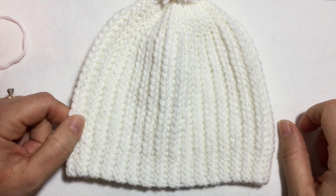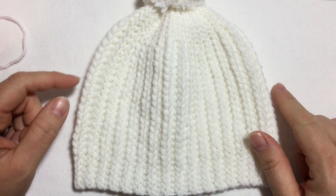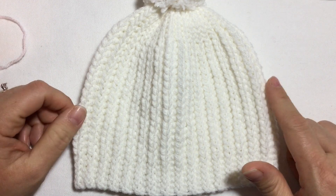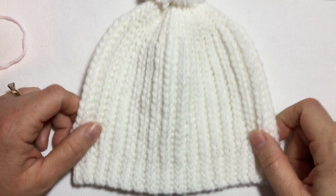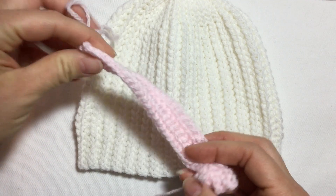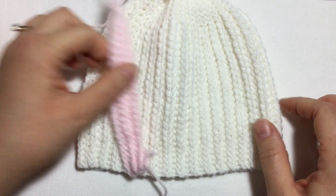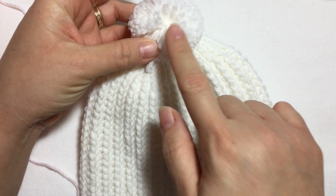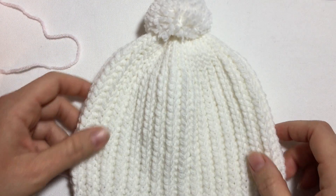Hi everyone, welcome to my channel Crochet for a Baby. In today's tutorial I will show you how to do this baby hat. It's for a baby from 1 to 3 months, it measures 32 centimeters all the way around, which is approximately 12.5 inches, and it's about 15 centimeters long or about 6 inches long. We're going to work rows all the way around until we have the size that we need, then join it in the back and close it at the top. You can add a pom-pom if you like.